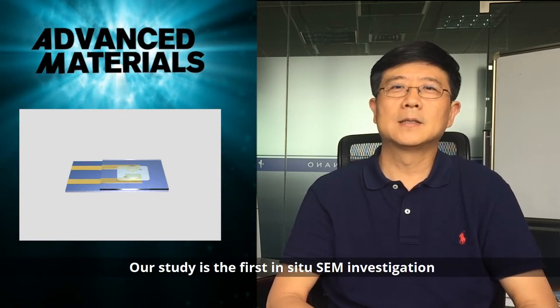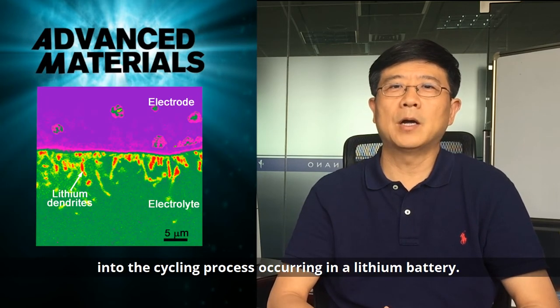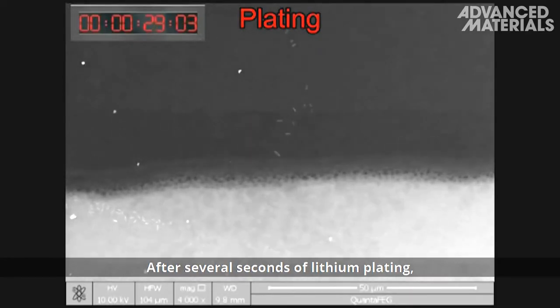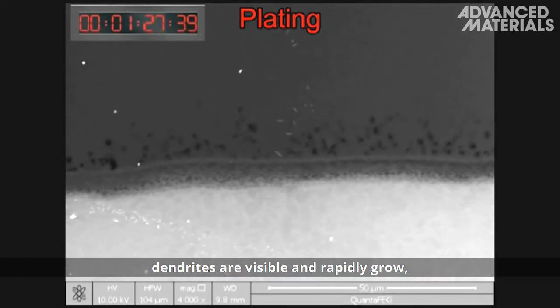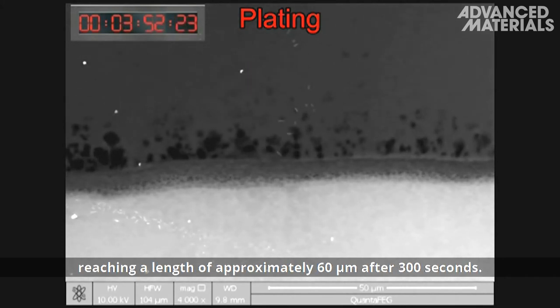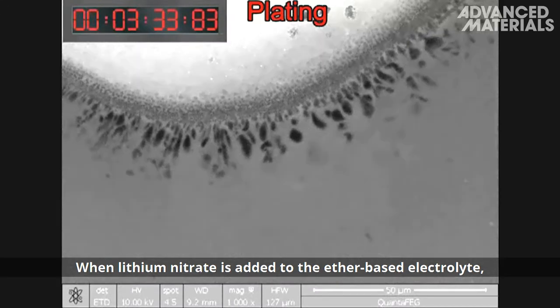Their study is the first SEM investigation into the cycling process occurring in a lithium battery. After several seconds of lithium plating, dendrites are visible and rapidly grow, reaching a length of approximately 60 micrometers after 300 seconds.